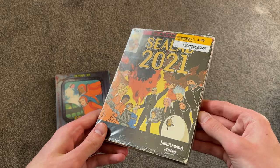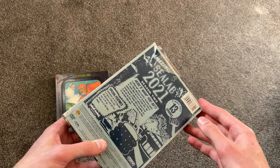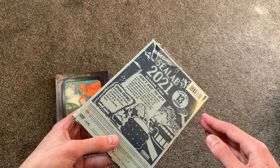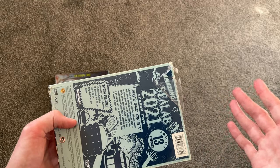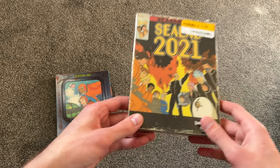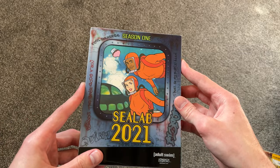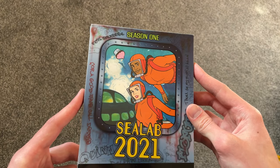Season 2 is still in shrink-wrap. I don't know if Half-Price Books shrink-wrapped it themselves or if it's never been opened. I did start to open it so I wouldn't make a fool of myself in this video. But yeah, we'll open that one next. First we'll just look at Season 1 — C-Lab 2021 Season 1.